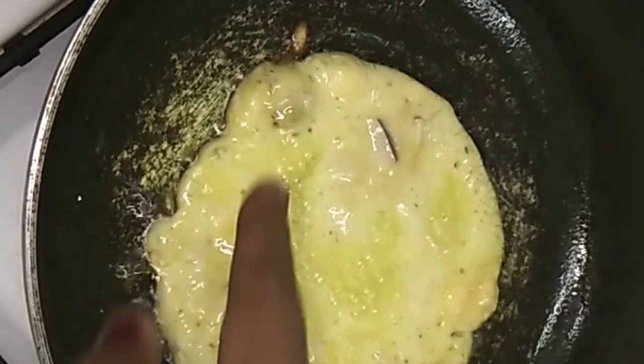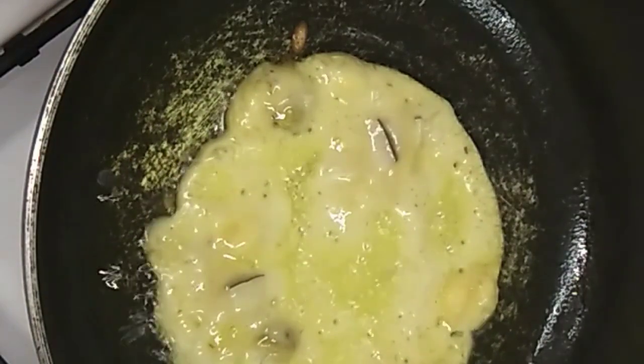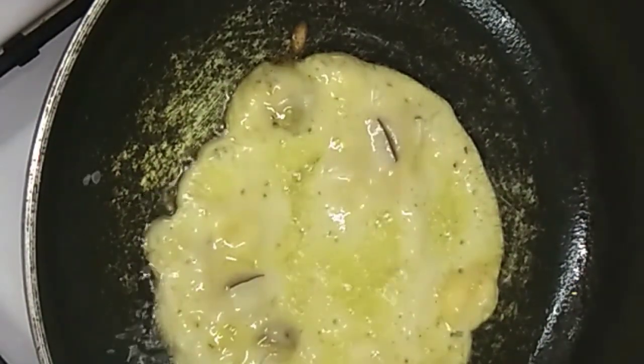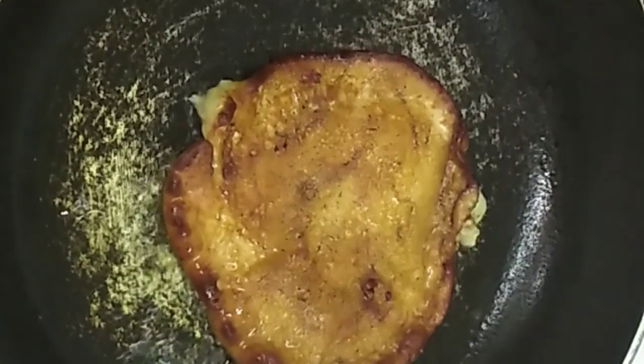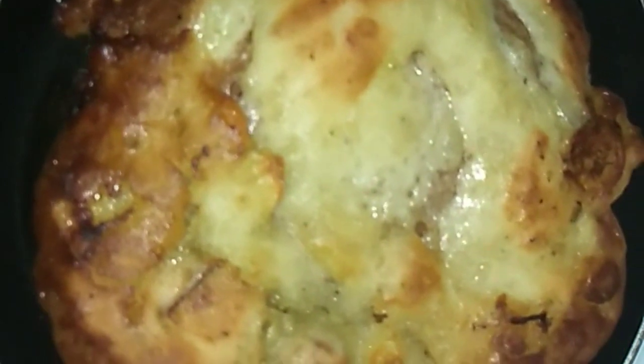That is the most spicy sauce. We are still in the middle of the dish as well. This is the way we are going to start with the sauce. We are going to try to put it on our side.